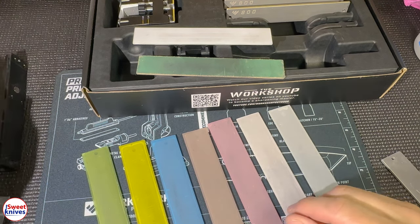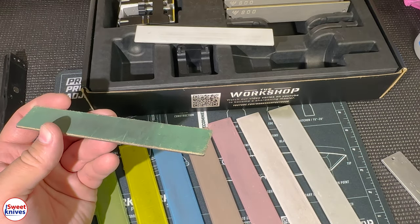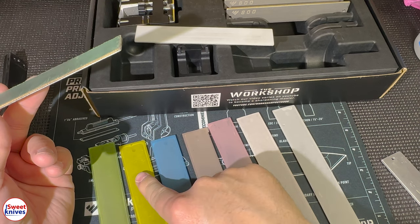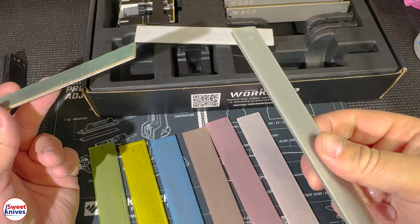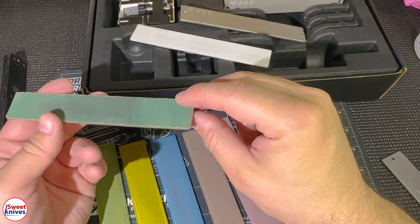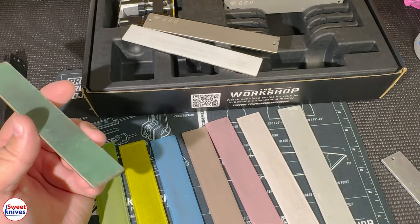Using lapping films eliminates the need to strop the knife with leather or use paste. You take a knife through this sequence: 30 micron, then 12, 9, 6, 3, 1 micron, and then 0.5 micron — that's about 50,000 grit equivalent. The base system gets you to maybe 800 grit, and the ceramic takes it to around 1,200–1,500. The lapping films take your edge to a whole new level and mirror the blade.